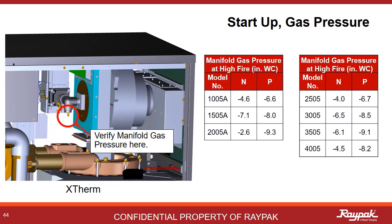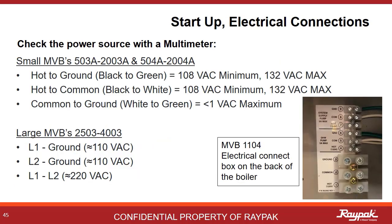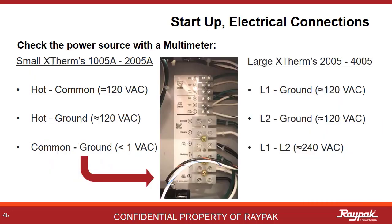Here are the values for the external models. The bleedle port is in the same location, just downstream from the gas valve. It's a good idea to tighten the electrical lugs before the unit is energized — sometimes things loosen up on a boiler as it makes its way across the country. Once energized, verify the voltage with a multimeter. If more than 1 volt AC is present on the neutral ground, there will be electrical problems. The same rules apply for the X-Therms as we just saw for the MVBs. Make sure the breaker is the right size as per the manual.